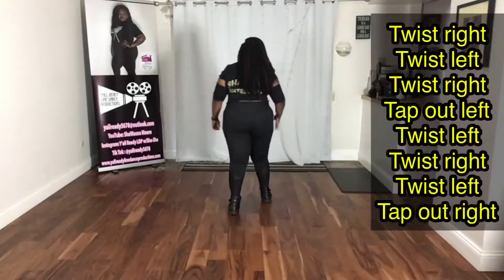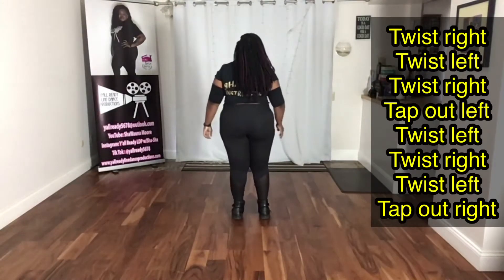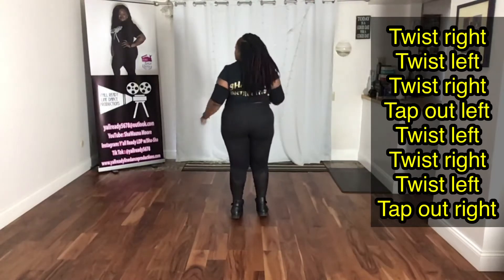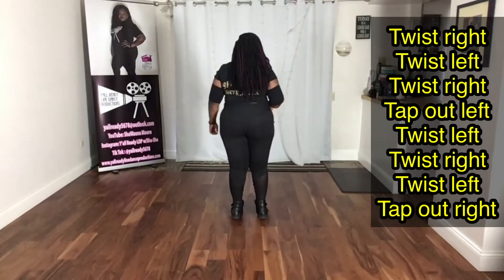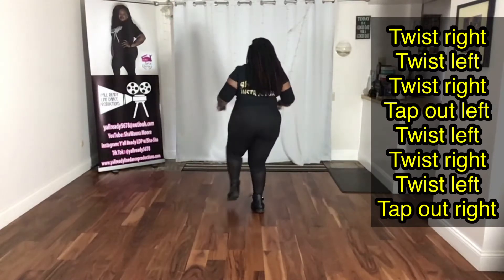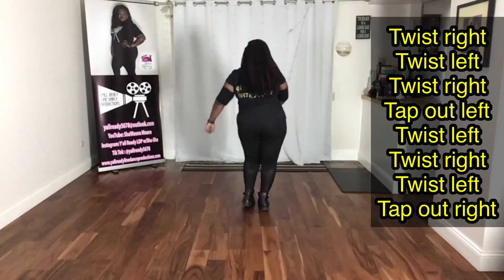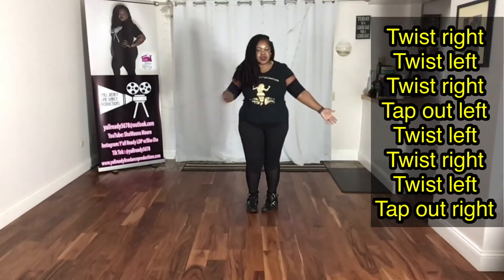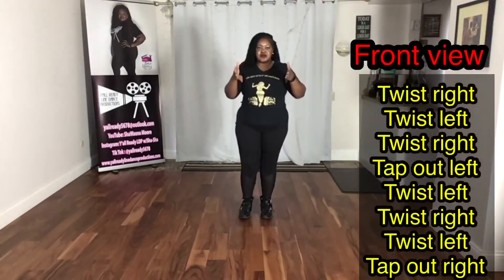The first part, you're going to start with that right foot and you're going to twist with it. You're going to twist and tap. It looks like this: right, left, right, tap, left, left, right, left, tap, right. You're taking those feet out when you're tapping. Here's the front view of that step.